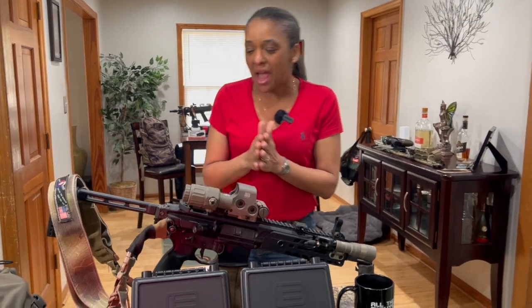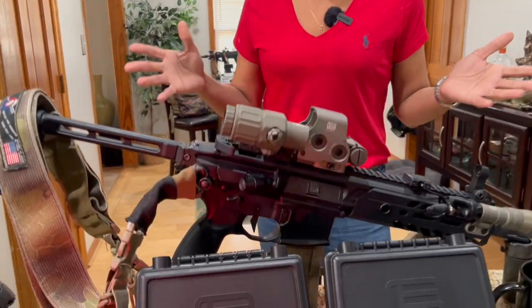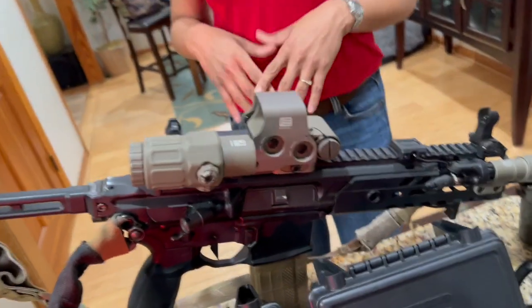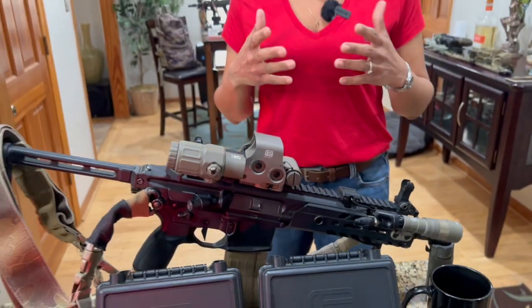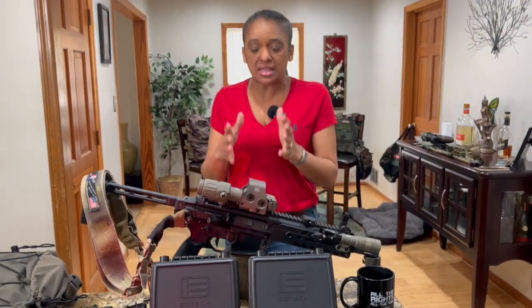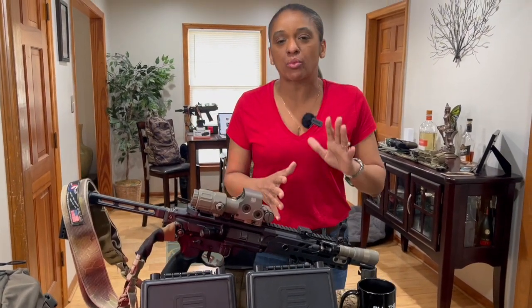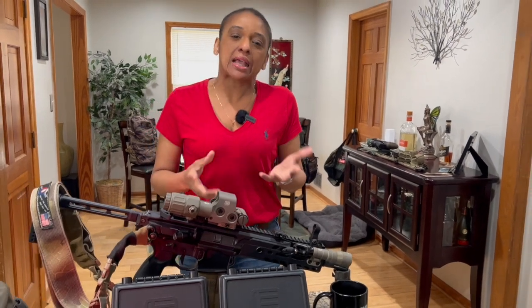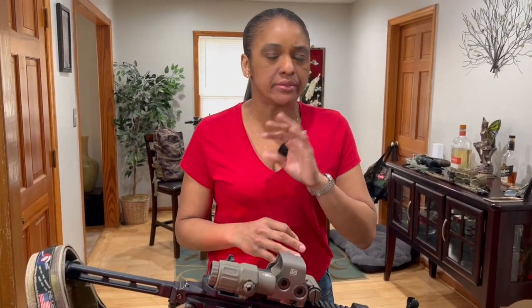All right, so this video is about the EOTech. The way I want to approach this is that I got a new guy in my life and I'm trying to figure out just how good he is — everything that he offers, is it what I need, is it what I want? The very first thing you're going to focus on is clarity. Clarity with this is, in my opinion, nine, nine and a half. The glass is clear. People do talk about the reticle being a little bit fuzzy, I can see what they're talking about, but it's not an issue for me. Especially with the magnifier — it's crisp, it's clear, no issue.